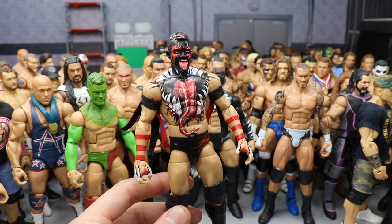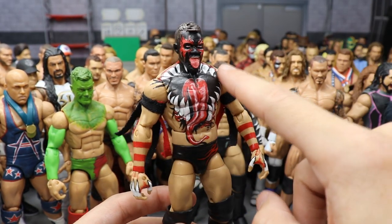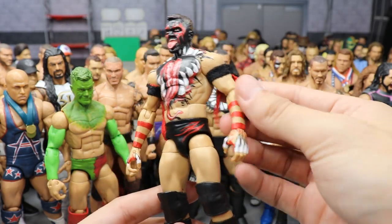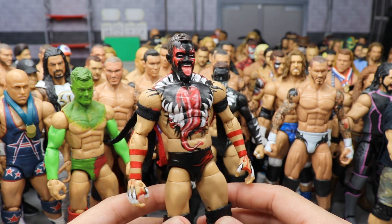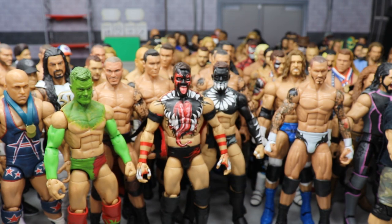Another Finn Balor — SummerSlam 2018 when he took on Baron Corbin. Made by BEW — freaking immaculate paint work. He sculpted on a tongue — absolute insanity. Custom cloth bands and it's freaking amazing. We're getting this in an Ultimate Edition but I think BEW's version may be better.